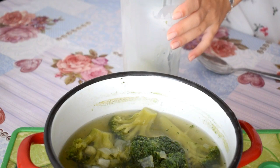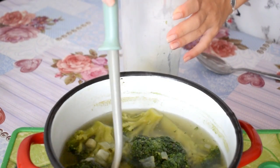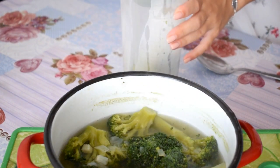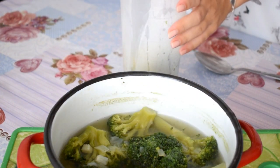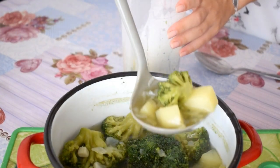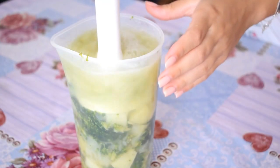I check with a fork if they're ready and now I'm going to blend everything to make a soup. If you like it creamier, don't add too much water. I added a little too much water but I kind of like it because I wanted it more liquid, and if you are wearing braces you're going to like it more liquid instead of creamy.